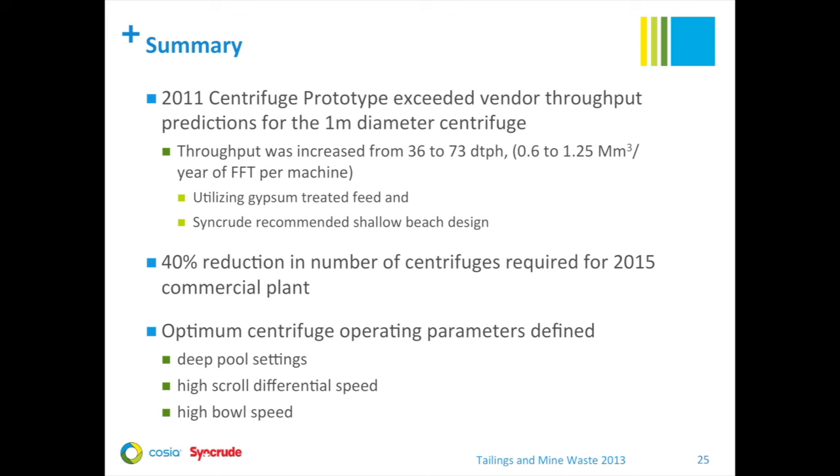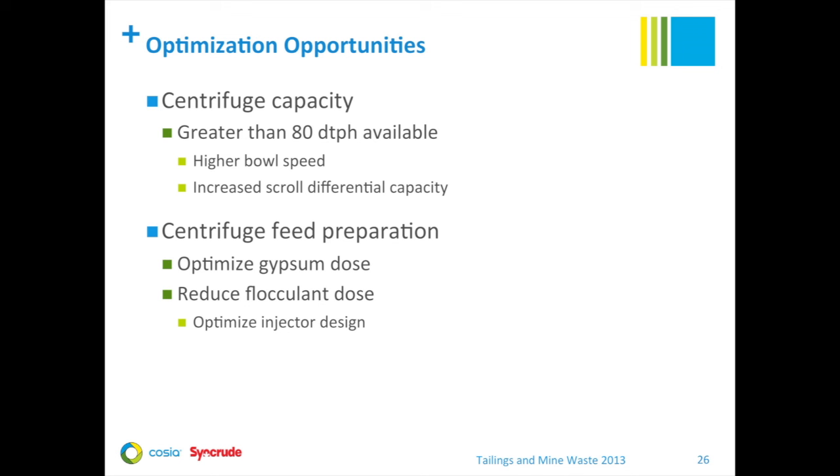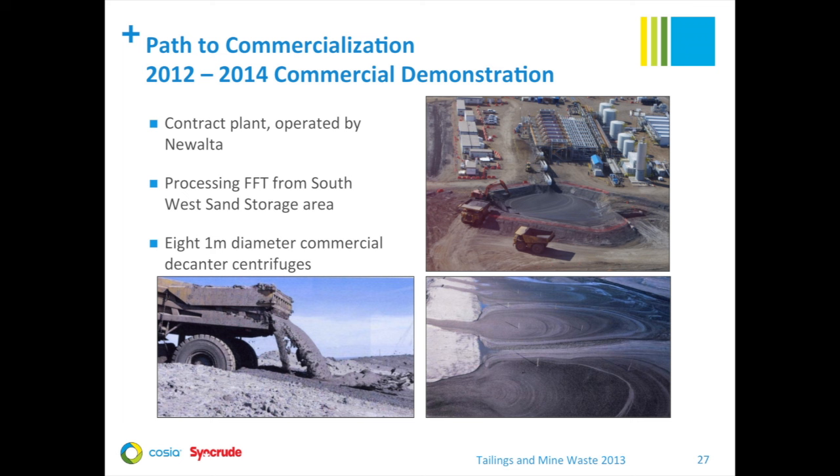Summarizing the 2011 prototype results, we exceeded our throughput predictions for the one-meter centrifuge. By incorporating major improvements of proper gypsum addition and the shallower beach design, we were able to significantly improve throughput up to 73 dry tons per hour, allowing significant savings in commercial plant design. It also allowed us to define the optimum operating parameters. We still think there's further room for capacity increase — based on a short duration test, we were able to get up to 83 dry tons per hour per machine, and we think we could consistently achieve greater than 80 dry tons per hour with the improvements mentioned.